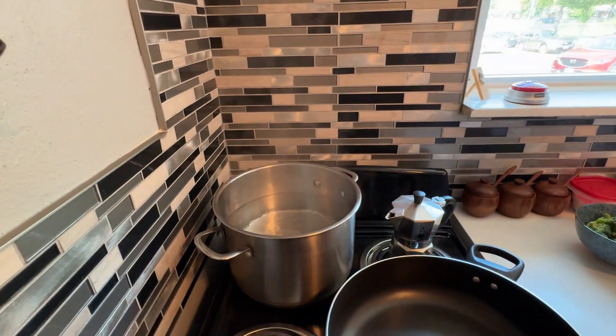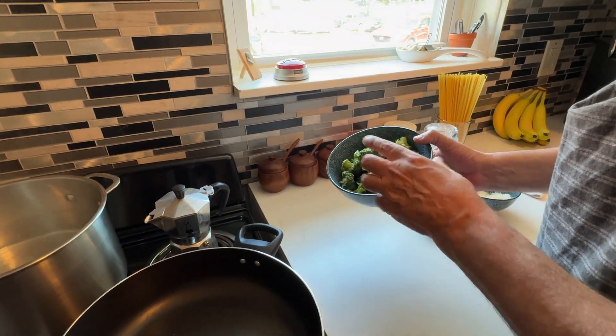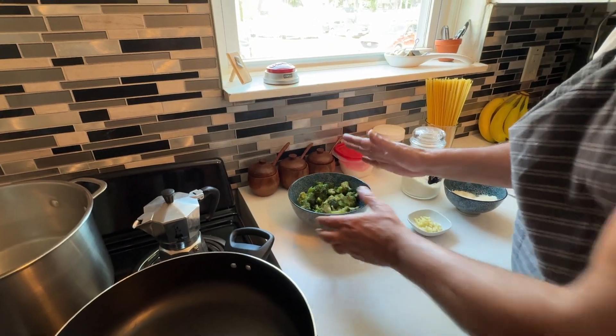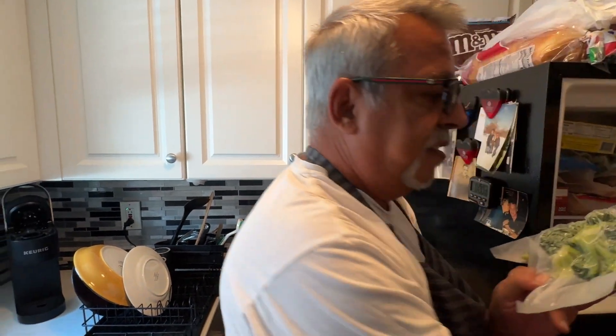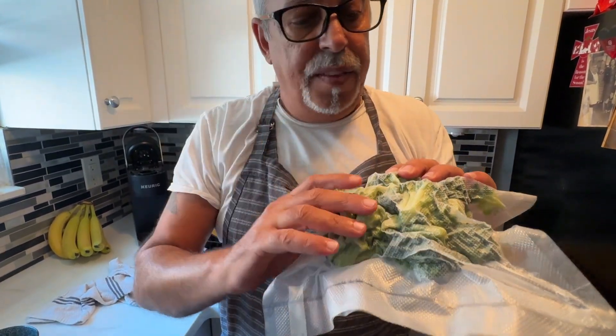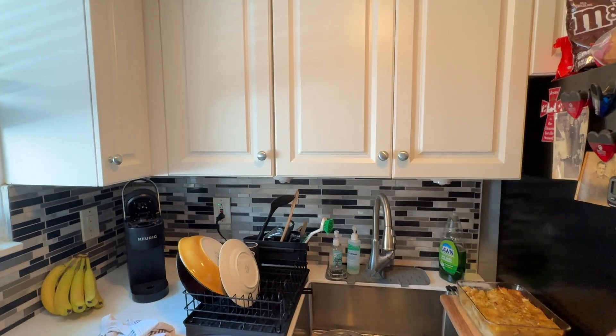I have my boiling water going and I'm going to add sea salt. I have about a head of broccoli. I go to Costco and sometimes buy the whole broccoli, but it ends up going bad before I use it. So what I do is buy the huge bag, split it into four or five portions, and vacuum pack them. These are fresh, uncooked, and they'll keep in the refrigerator for about six months. I got about six meals out of one big bag. If you have a vacuum sealer, it's the best thing you can do.